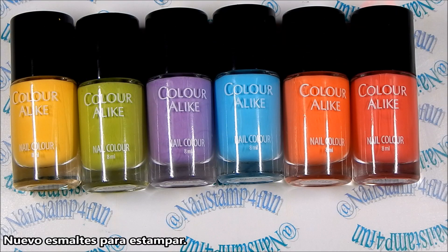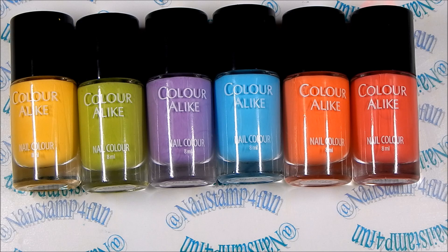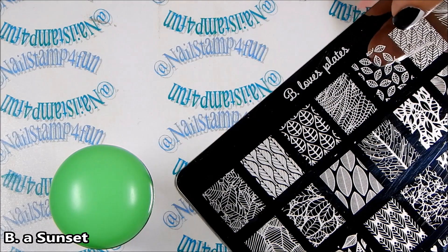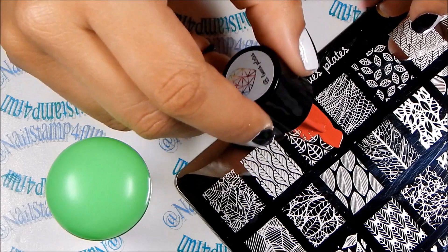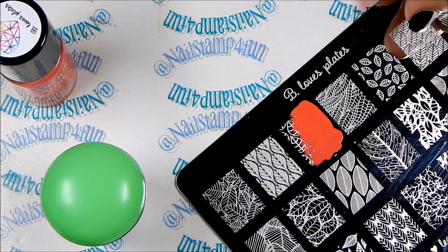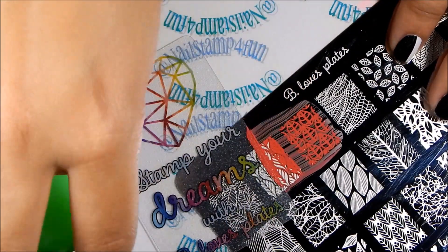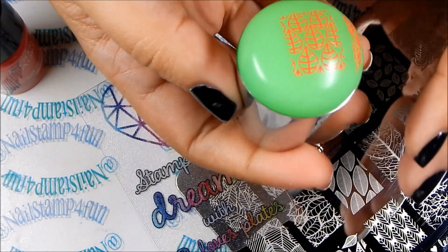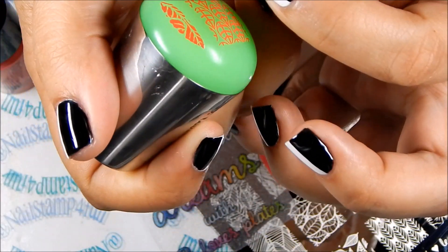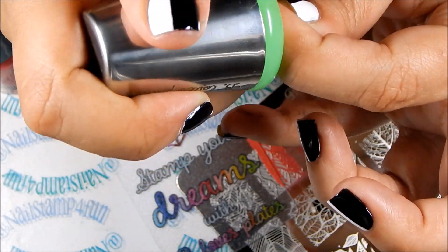Finally, I'm going to show you guys her stamping polishes — we will also be trying them out. These colors are so bright and so bold. I'm just dying to know if they will stamp on white and black. First we're going to try Be a Sunset. Look how beautiful this color is — very thick and opaque. I also want to add that I didn't prime my stamper. Look at that — it picked up beautifully. Let's stamp it on.